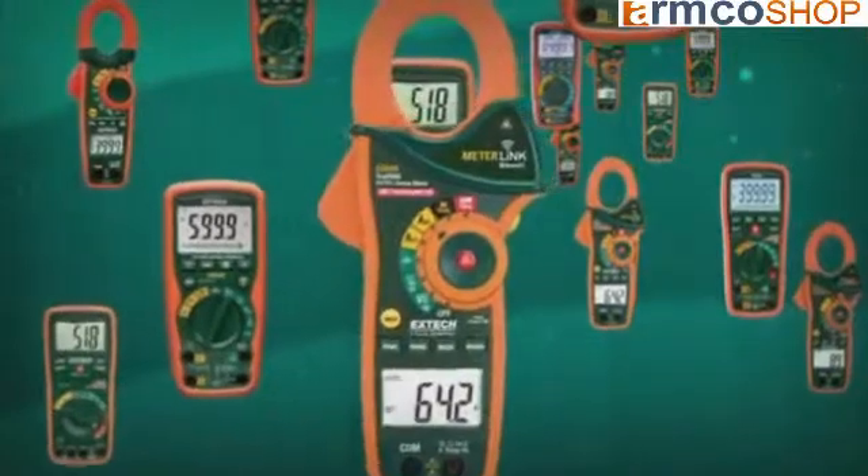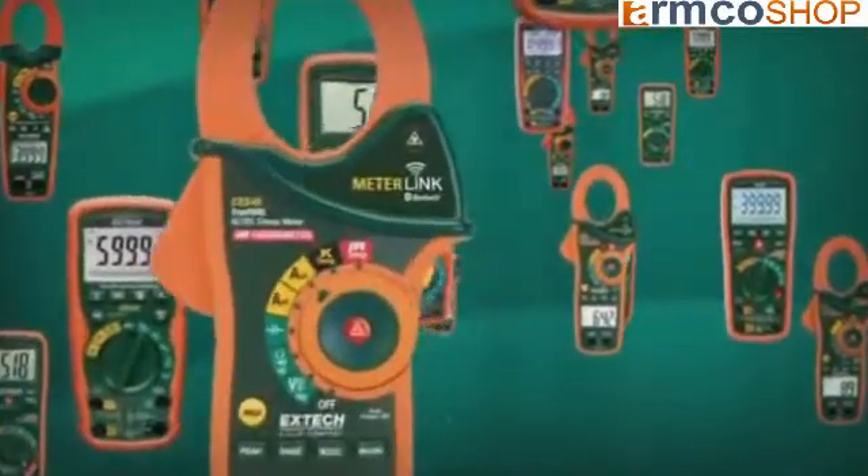Extech Instruments offers the widest range of true RMS meters on the market, with models designed for every application and budget.